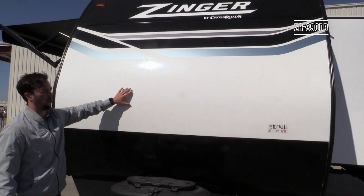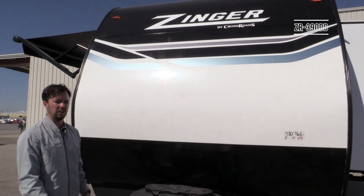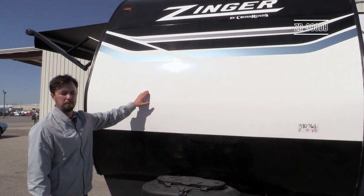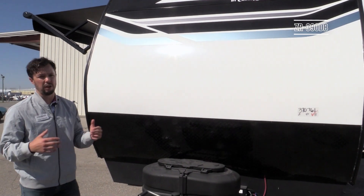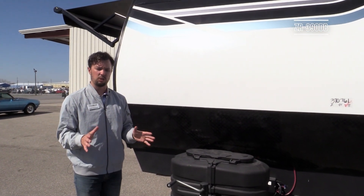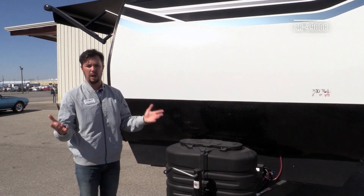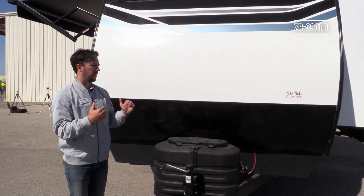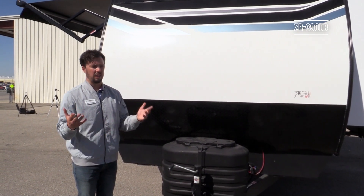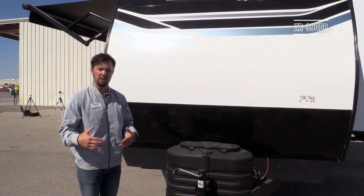The front of the coach uses a two-piece smooth metal front at 0.040 gauge — a little thicker and more durable to take the brunt of road forces in transit. On the front of all Zinger products, virtually everything is standard with very few options. The goal is that when a customer buys this unit, they're not wishing they had extra options — it's all built in from the factory. That's the 390 DB — if you have questions or need help locating a dealer, give us a call at Crossroads RV or visit our website.